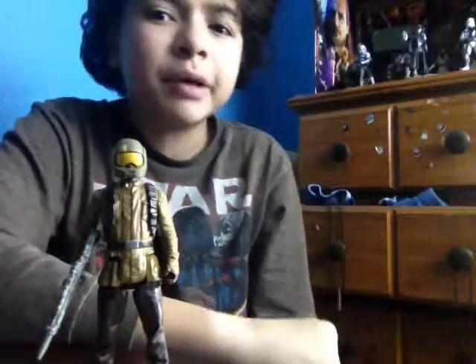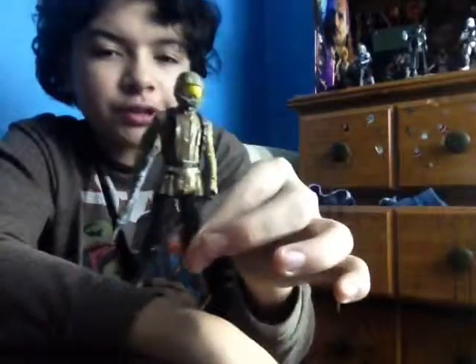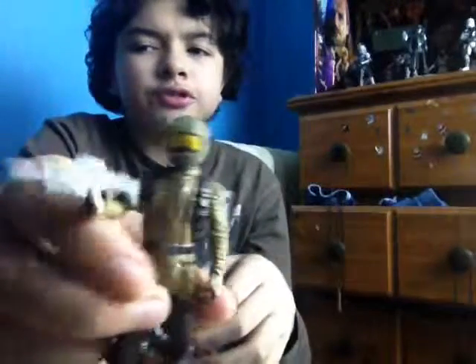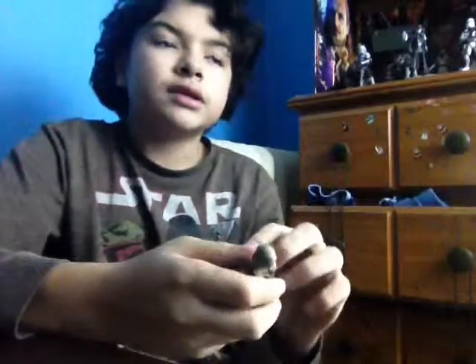Hey guys, Camille called Run, coming back with another action figure review. Today we're going to be doing the Resistance Trooper. Give him credit — he was actually in the movie, unlike some other characters.